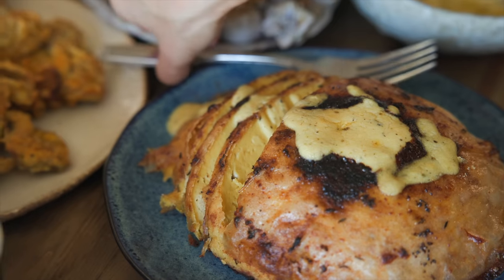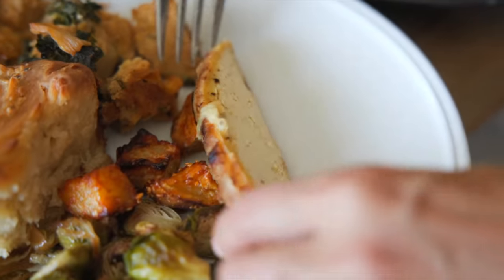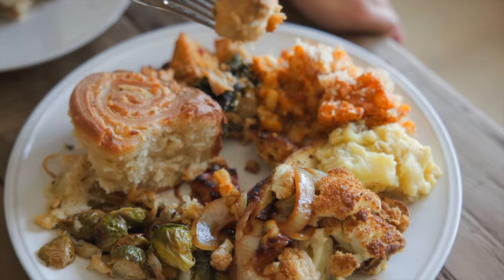You know how like when it's Thanksgiving day and you create that plate and you just add all the things from the Thanksgiving bounty? I want that plate to look and taste exactly how I remember Thanksgiving being when I was a little girl.